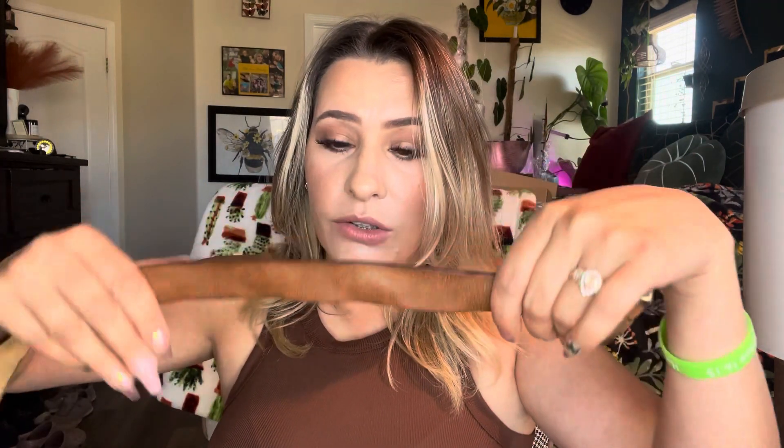So this is what the belt looks like. I love this with a good dress or something — this is going to look really cute. It's very boho looking. It's got some really good weight. So this is what it looks like.